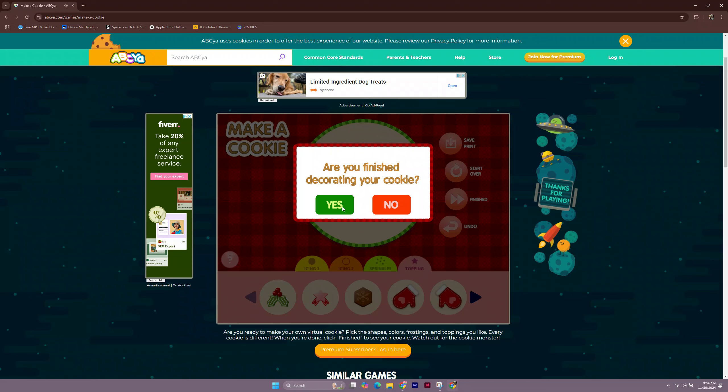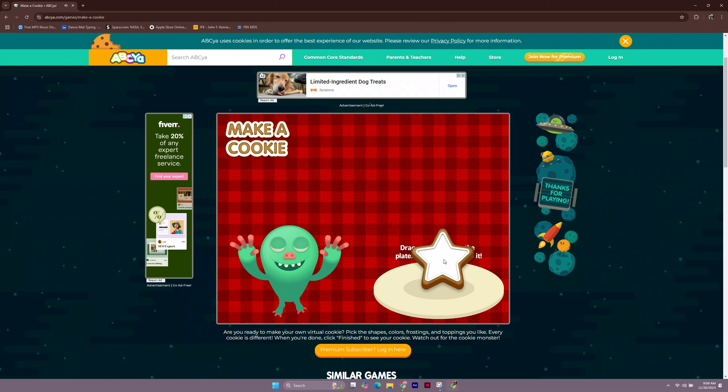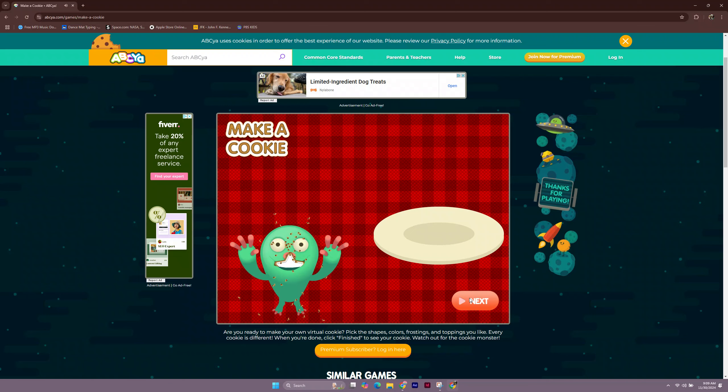Are you finished decorating your cookie? Pick up and drag your cookie to the plate. Well, it looks like the monster enjoyed that cookie!